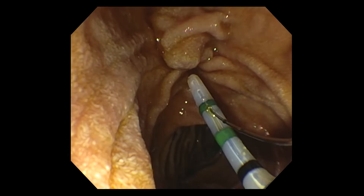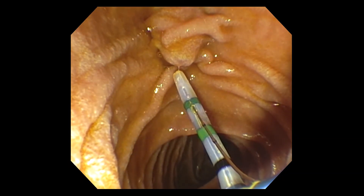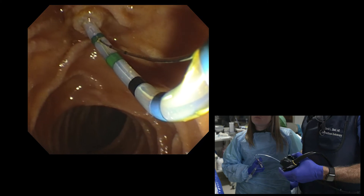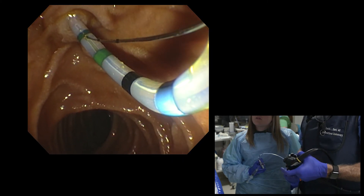With the advent of improved sphincterotomes with excellent bowing and good orientation, there's more of an advantage to use a sphincterotome to accomplish cannulation. For example, the sphincterotome can be bowed to achieve the optimal angle of approach to the papilla. A close relationship is necessary between the endoscopist and the assistant to optimize the approach.